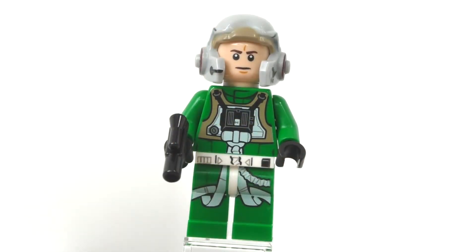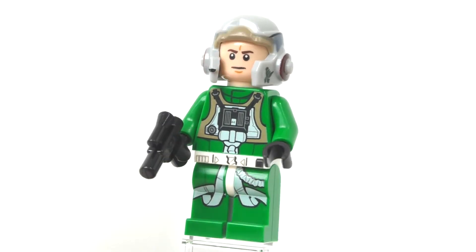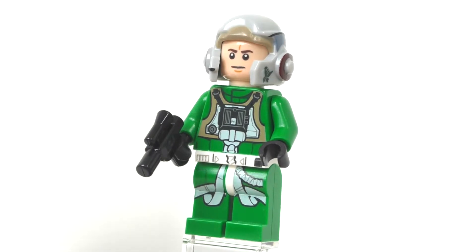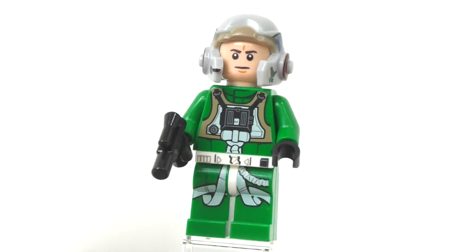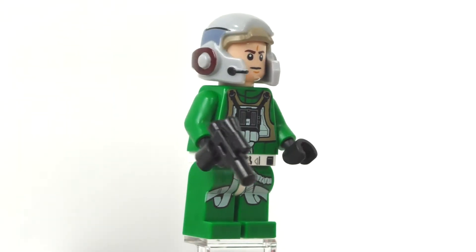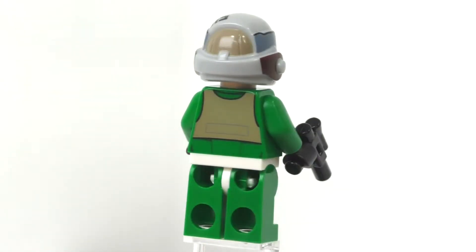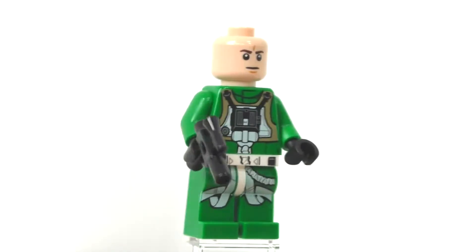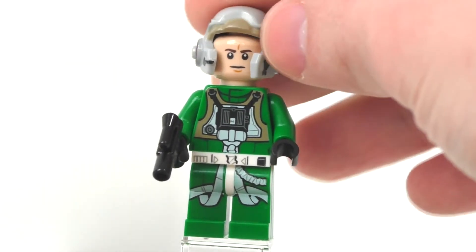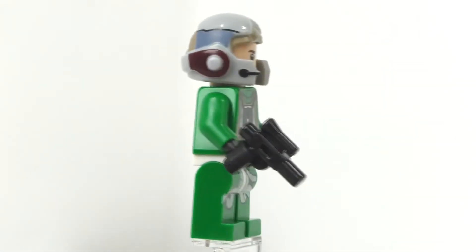The other minifigure we get is the A-Wing Pilot. He has regular green legs with printing, a white hips piece with continuation of that printing, and a green torso piece with printing continued. This minifigure overall I think is just beautiful and an amazing inclusion within the set — very nice for any Star Wars collector. He has black hands and regular green arms, a little gun as his accessory, printing on the back of his torso, one facial expression, and a very nice helmet piece — not a new mold, but with very nice new printing.